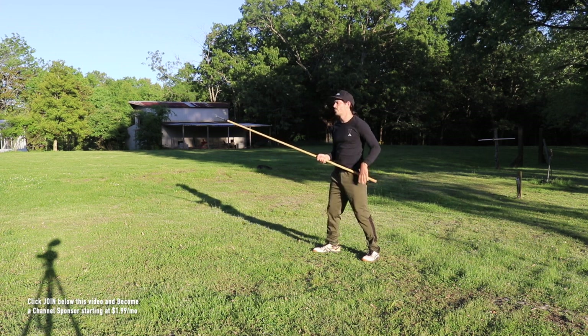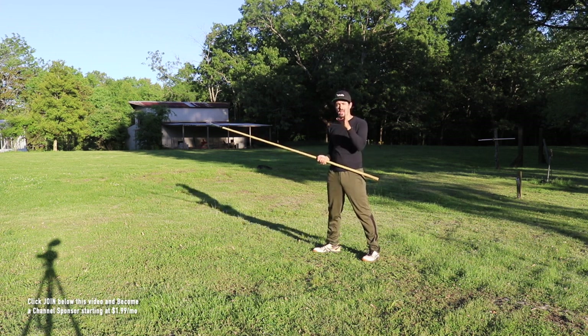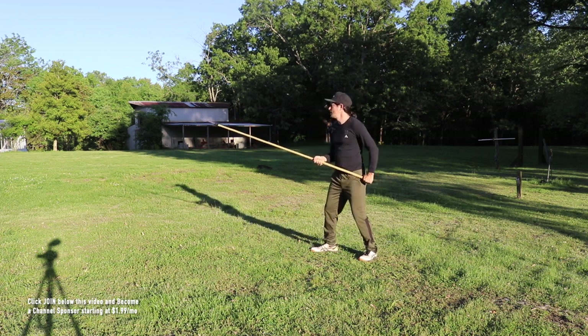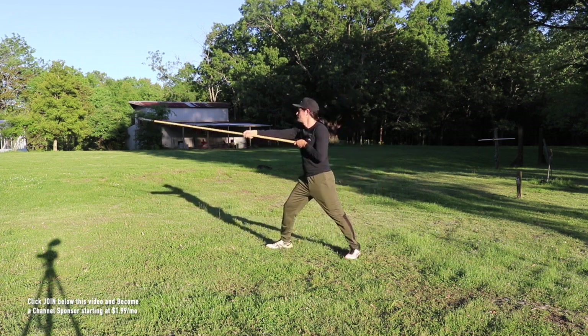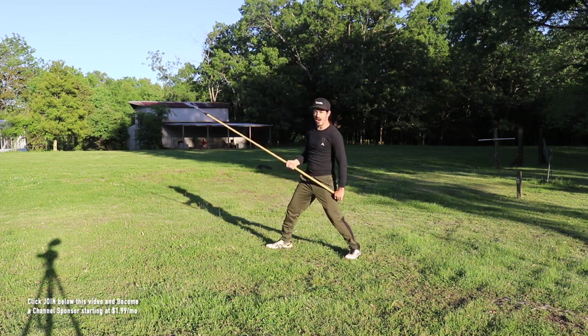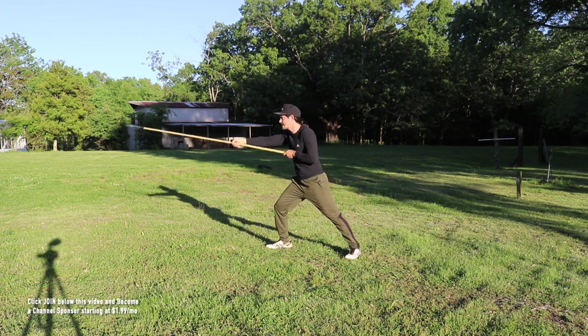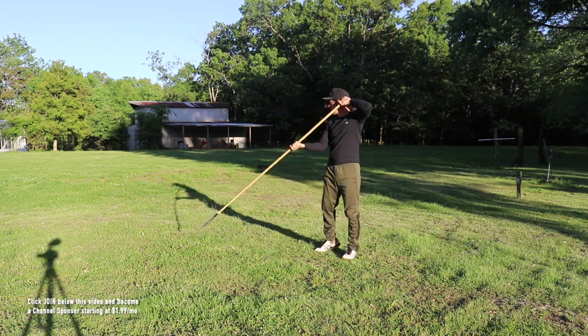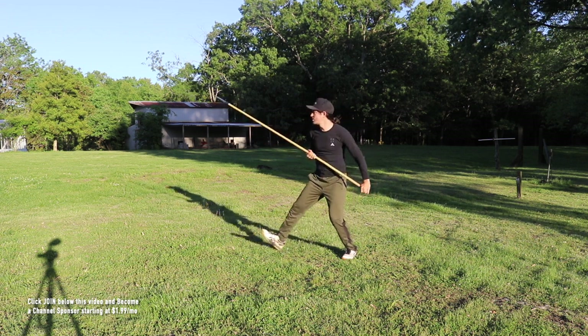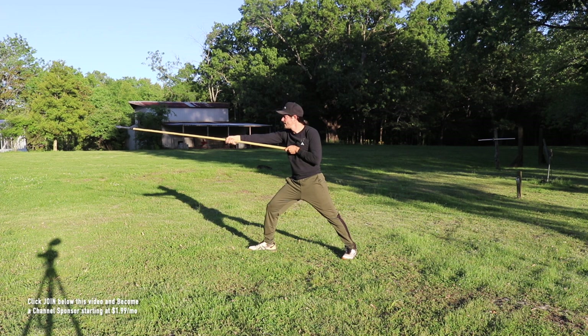Rep number one. Remember, each round is 10 reps of the whole drill. Rep number one: thrust — boom. Take it down. Cut it back up. Thrust. Protect the leg. Protect the head. Circle it, and cut into the thrust. Right there. Number one.